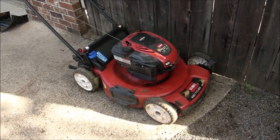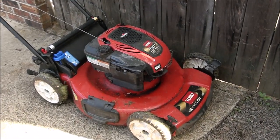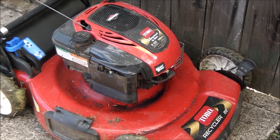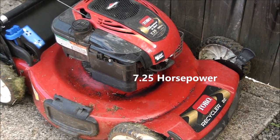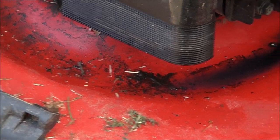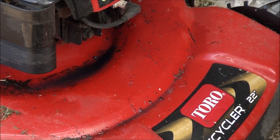Good morning everyone. What we have here is a Toro Recycler 22-inch lawnmower with a Briggs and Stratton engine. It came in all covered in oil and won't start — the customer doesn't know what's going on.